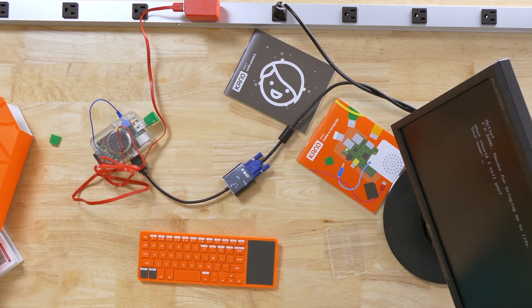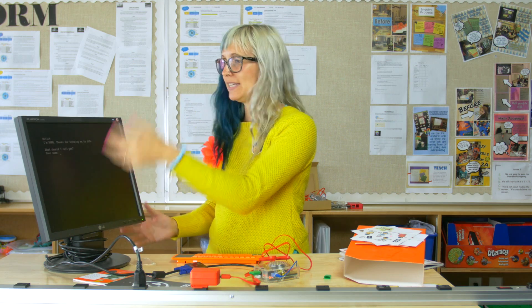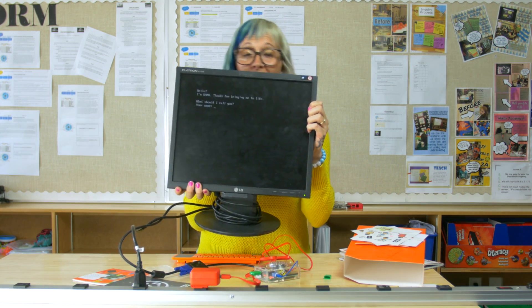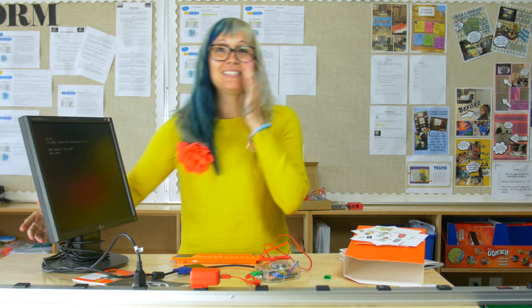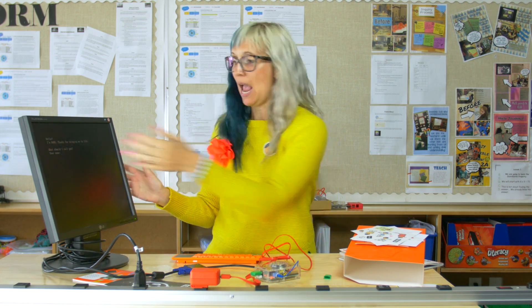Now you're probably thinking, okay great, now what? I've got a whole bunch of computers in my school. This one is different. We're able to take the Kano and it's going to talk to kids. It's talking to them — it's telling them, hey, hello, welcome, what's your name? And it's going to take them through, step by step, how they can build this computer and code this computer and make this world their own.